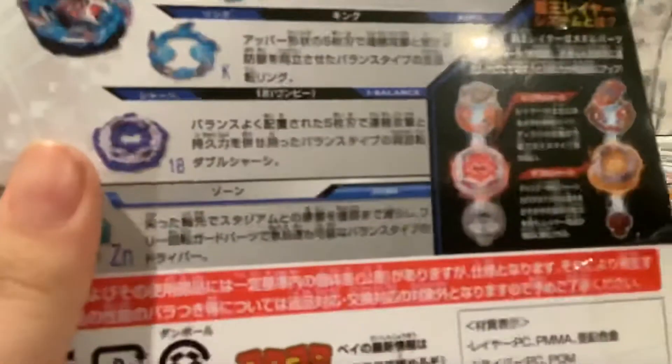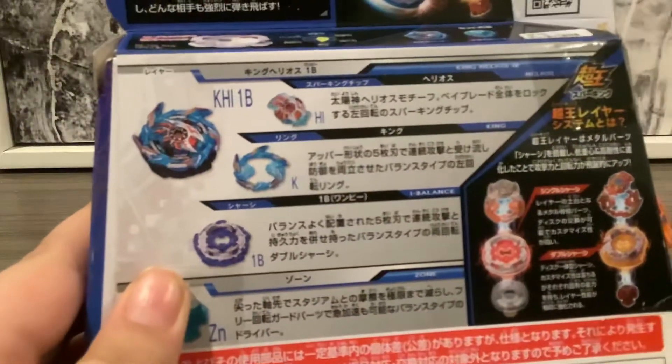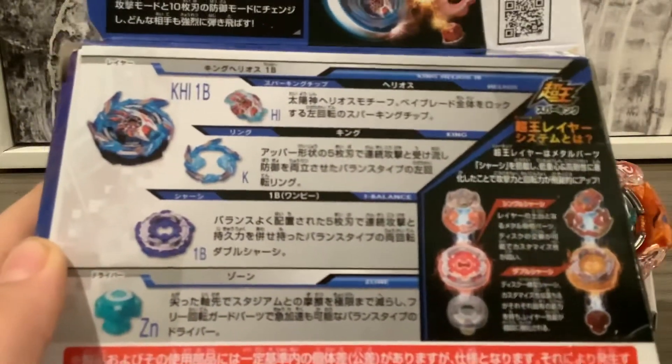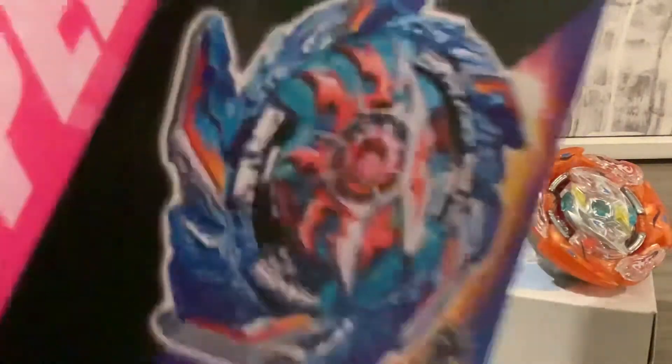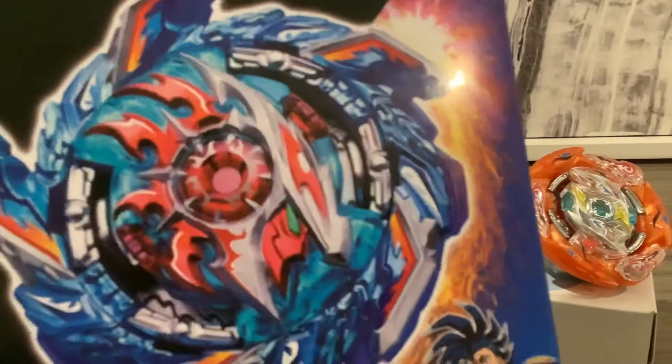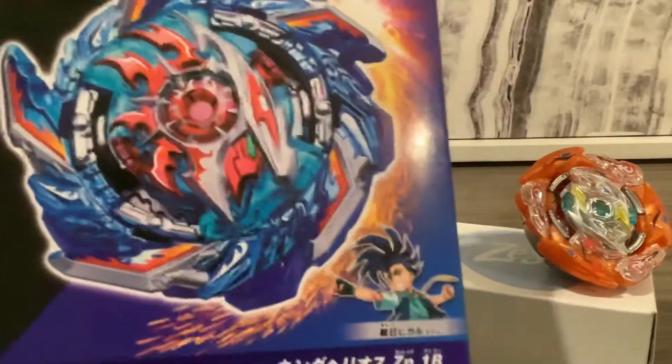Now we can take a look at the box. It's similar to Voktavor's box, but I'm not going to take a look at Voktavor's box because it's the same type of thing. It shows you all the parts and how to assemble them. And you have a printed photo of the beyblade and the character.